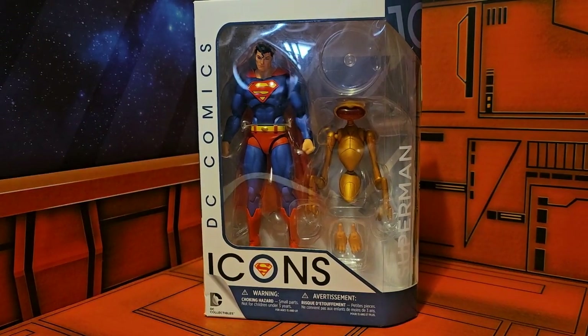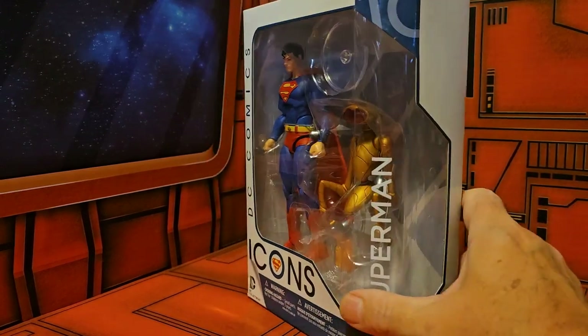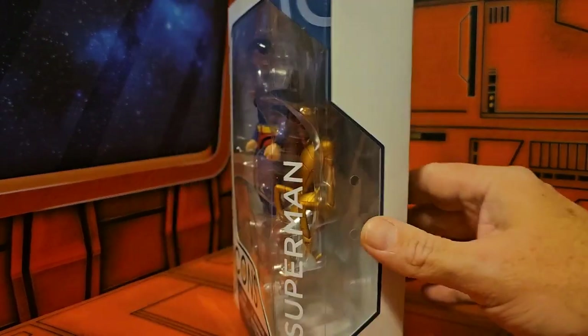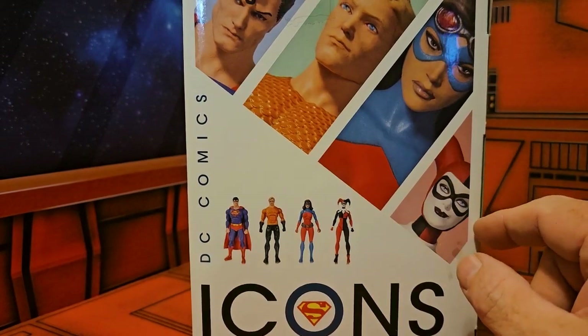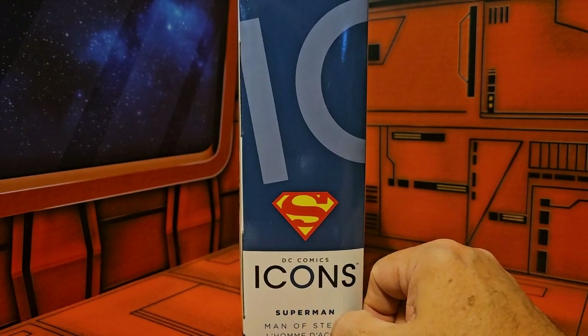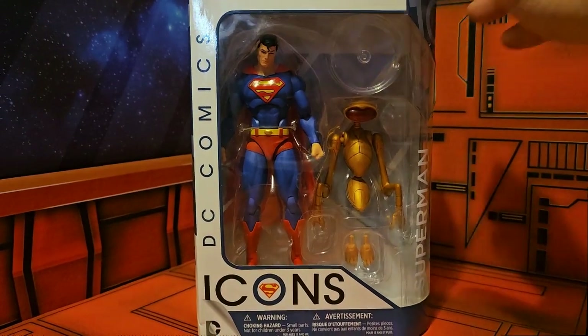Hey fellow collectors, today we're going to be talking about DC Comics Icons Superman with Kelex. Kelex is never mentioned anywhere on the side of the box or the back, so you just know this is from the comics. On the side we see Superman, on the back we see DC Comics Icons and the four sculpts from the wave. Turning it over we see Superman the Man of Steel, DC Collectibles, and the Superman icon.